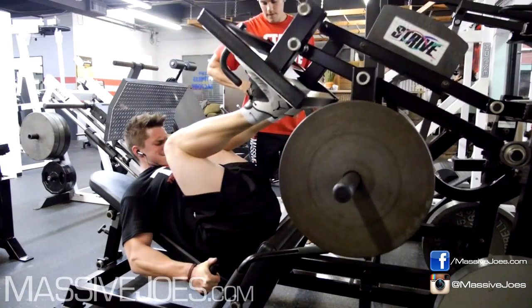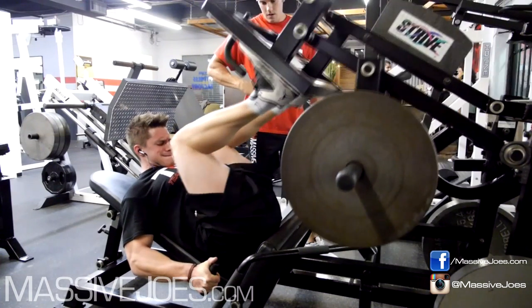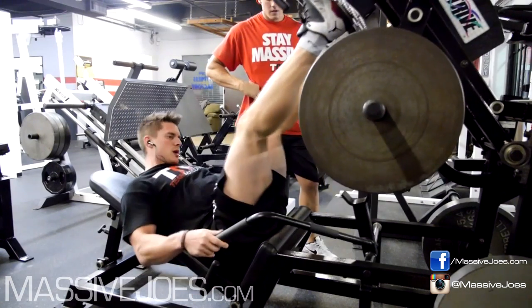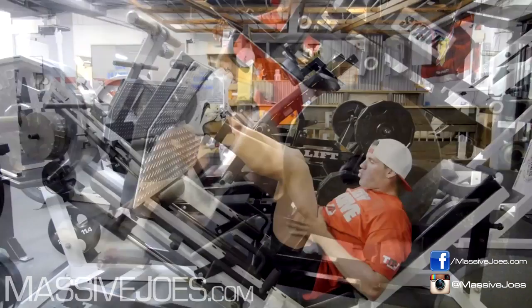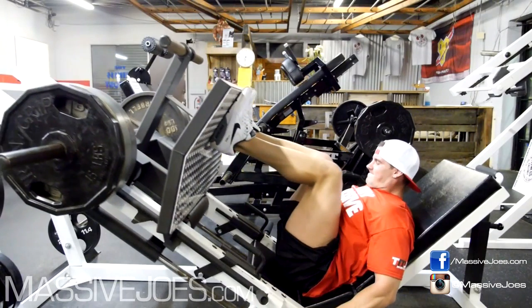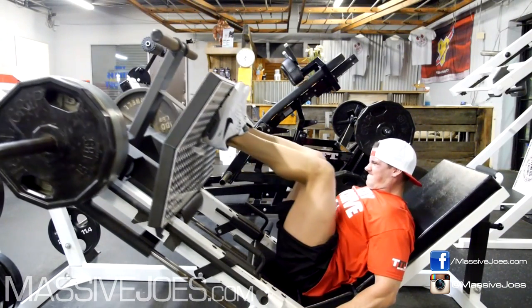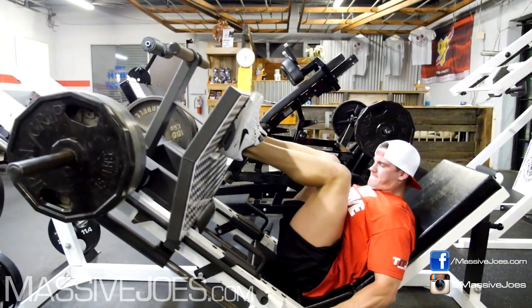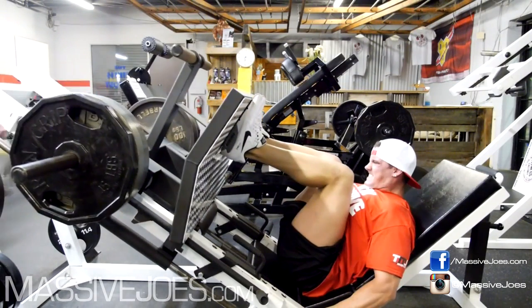So we did six exercises. You're about to see six exercises. We started off with this — I don't even know the special name for it, but we're just going to call it leg press. We were both feeling like crap in the leg department. So we thought, we're going to Fitness Factory, Charlotte. Swolo training quads.